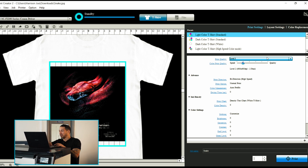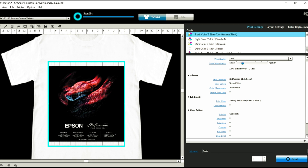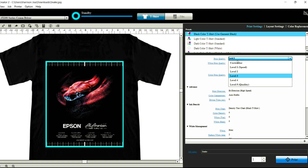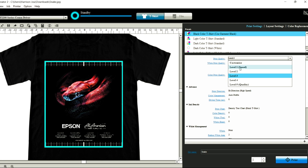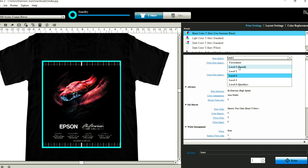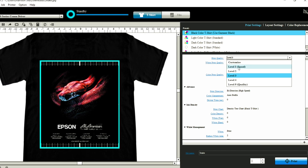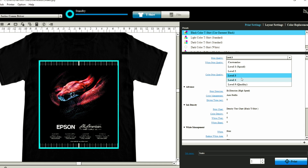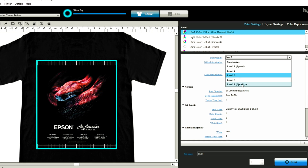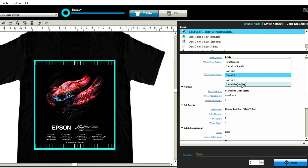Now let's take a look at our quality settings. You're going to have a few different options when printing the black T-shirt. Levels 1 and 2 are going to be a little faster but will print a reduced amount of ink, so these will be more ideal for promotional items, samples, or giveaway garments. Your sweet spot is typically going to be between levels 3, 4, and 5, depending on your artwork. Levels 3, 4, and 5 will increase with varying amounts of white depending on the higher level you choose.